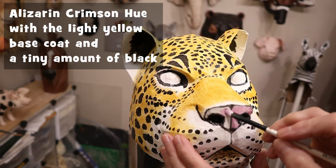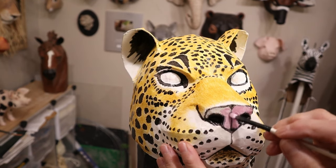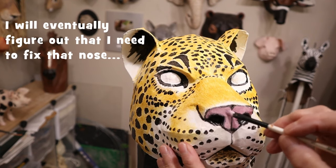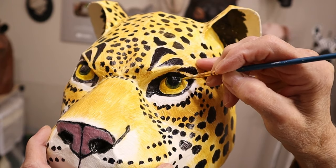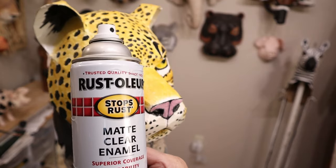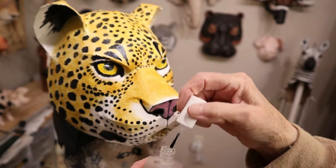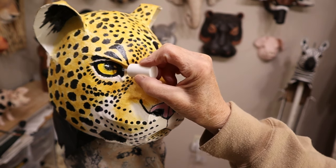I mixed up just a little bit of alizarin crimson hue with the white and yellow that was already mixed up, and I accidentally mixed in just a teensy bit of black — my brush wasn't quite clean. And it actually turned out to be the right color by mistake — pretty cool. I'm going to do a dry brush right over the outside of that where it's kind of fuzzy around the pupil. When the paint was dry, I took it outside to the garage and put a spray finish on it. It doesn't take very long to dry and I really like the finish — it's not real shiny. So now I get to put some shininess on it. I'm going to use some fingernail polish and just make those eyes really shiny so they'll really stand out on stage or on my wall.